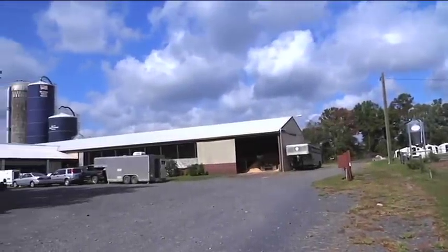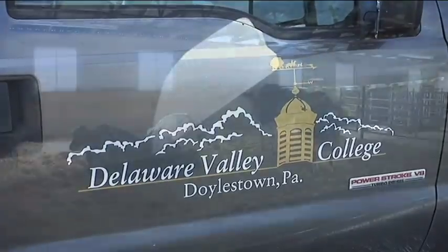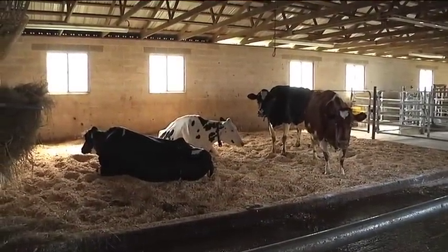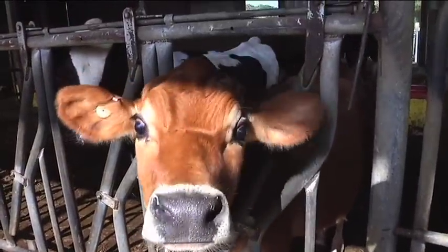Welcome to this informational video detailing the process of a non-surgical cow embryo flush. Embryo transfer in cattle is a popular process among beef and dairy producers. The technology originates from the 1970s and 80s, but the process can be documented as far back as the late 1800s.